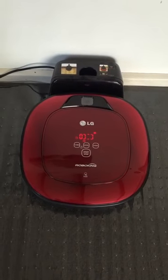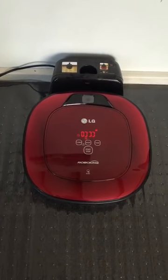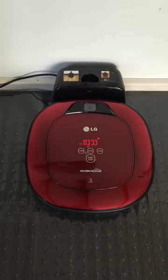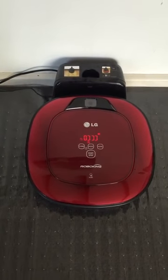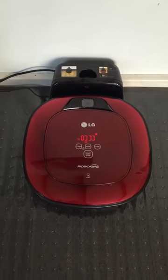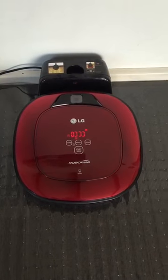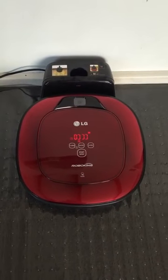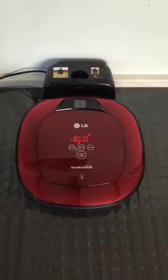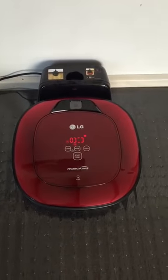There are three different settings. There's cell-by-cell mode, which is like a big square that it does. Then there's a zigzag mode, which I've never actually used — it just goes in zigzags. And then there's the spiral spot mode, which makes like crop circles on your carpet. That one's pretty funky but I'm not overly fussed with it.